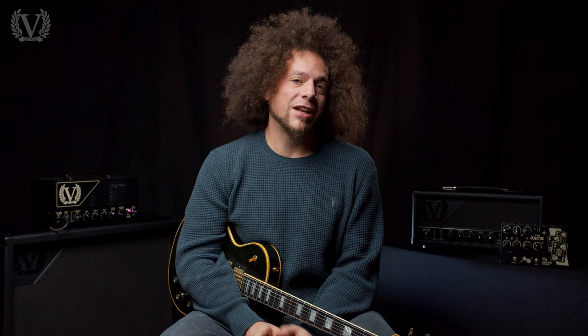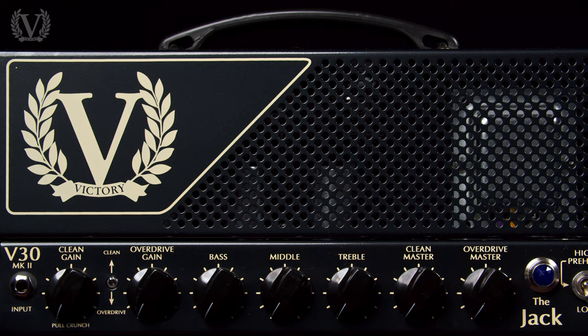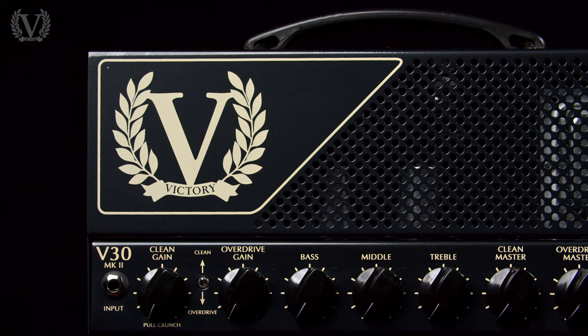The Jack V30 Mark II is a two-channel amplifier with a clean and an overdrive channel. On the clean channel, you can push-pull on the gain pot to allow for a crunch. It has a three-band EQ and two master volumes, which are really useful for dialling in the right volume levels between your clean and overdrive. Alternatively, you could use Master II as a solo boost.